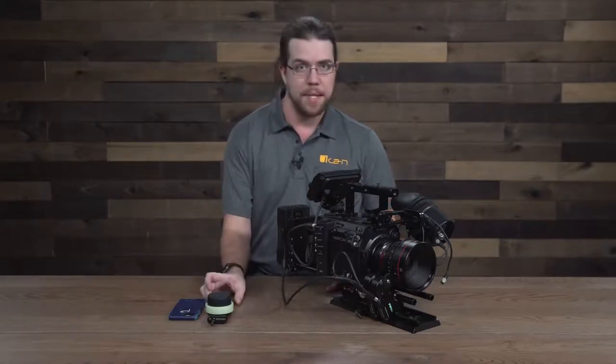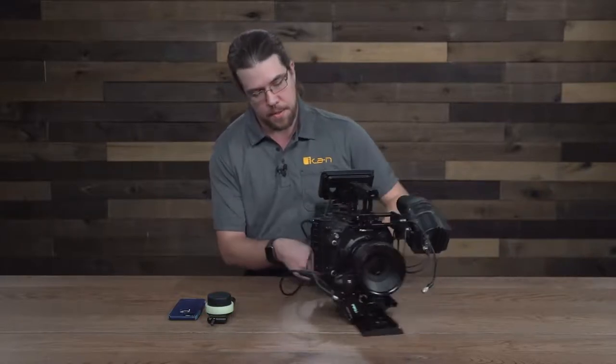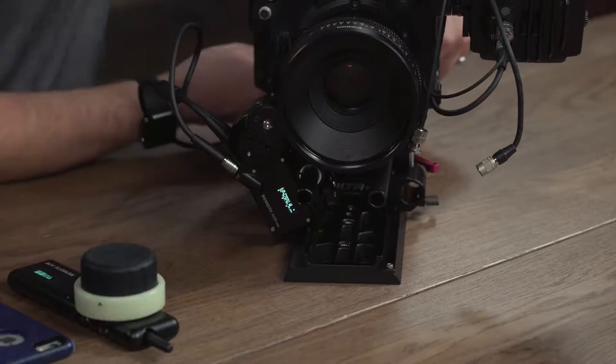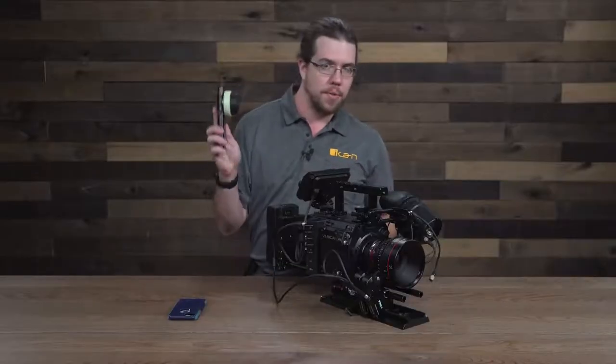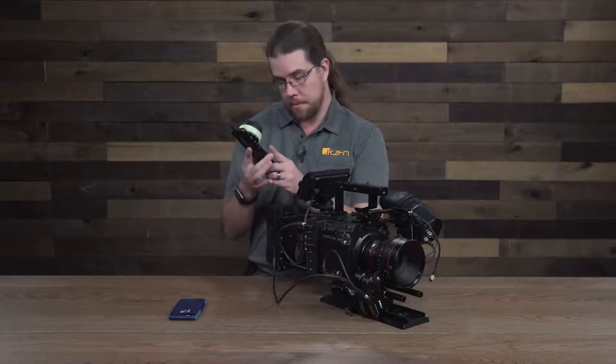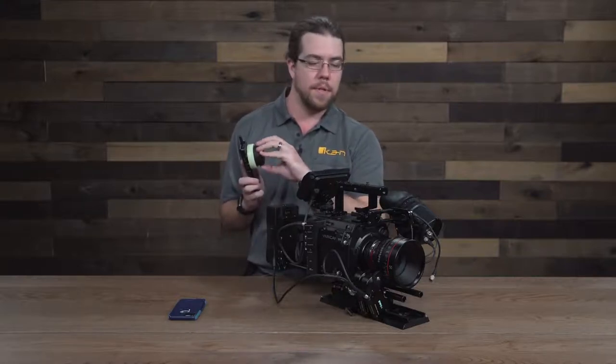The next thing I'm going to do is check the frequency that my receiver motor is set to. It's set to channel 15, so I'll make sure that my new controller is also set to channel 15 — which it is. That means I now have control of my lens.